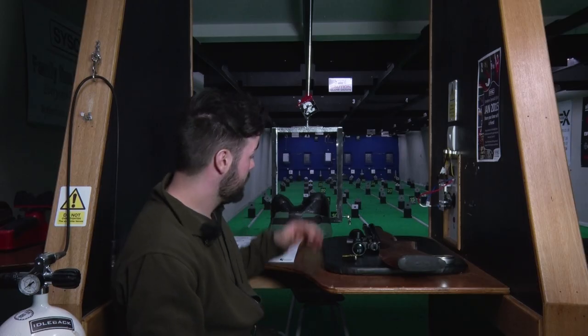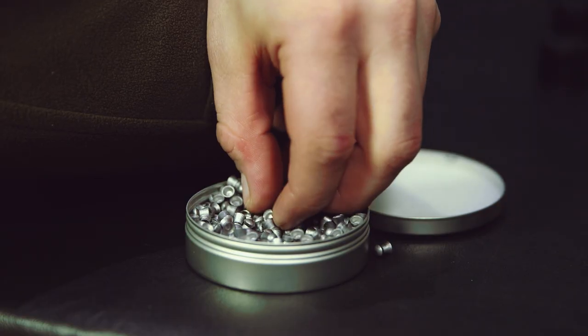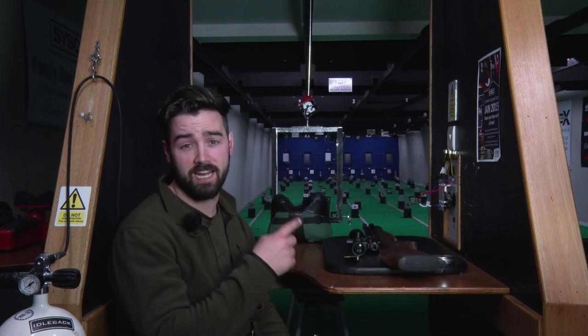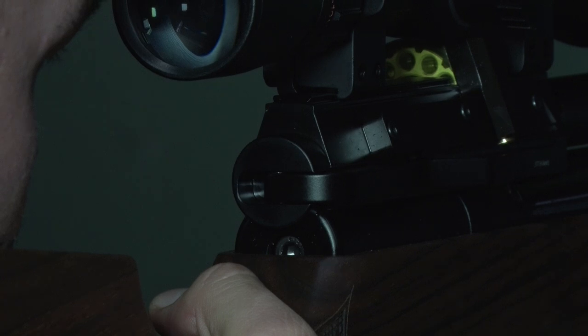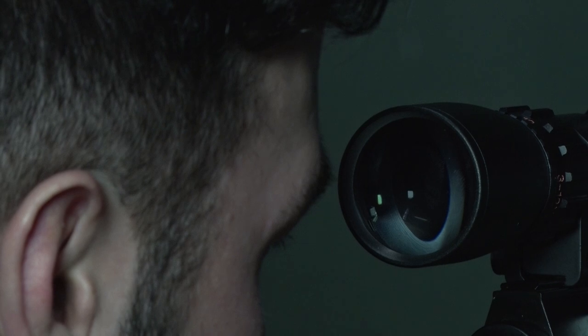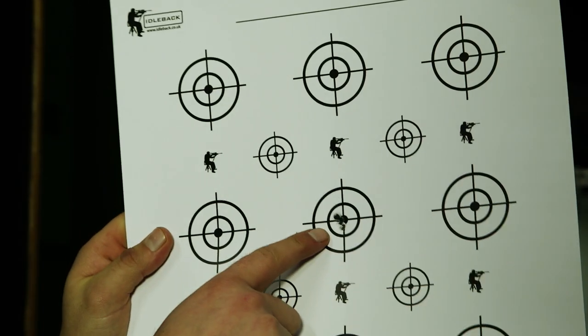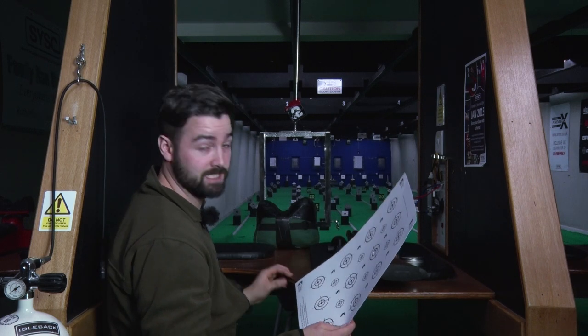So back here on the range, we've got the S510 Carbine here ready and waiting. We've just filled a 10-shot magazine. The rifle's already zeroed in at 25 yards, so we've got a blank target — we're going to stick it out there and fire at 25 yards, then push it back to 33 yards and see what the difference is. I'm more than happy with this group: 25 yards, extremely consistent, superb shot with that small little hole there. Perfect. I'm going to push it back to 33 yards and see how it performs.